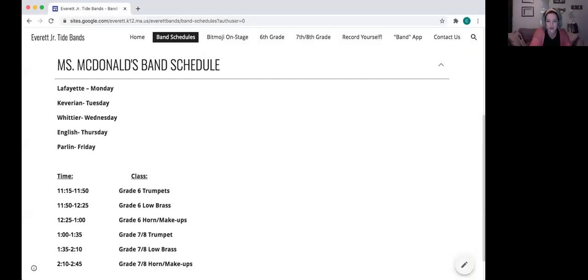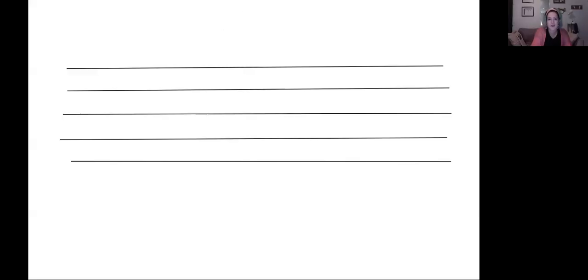So first we did a little bit of review — we're talking about note names and everything. I want to share the whiteboard. Last week we talked about what the five lines and spaces are — those are called the staff. It's just the five lines and the four spaces. What's this called? Anybody remember?